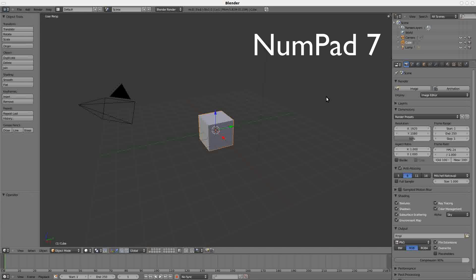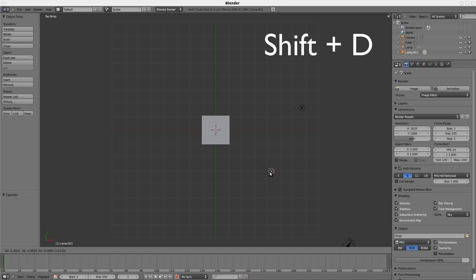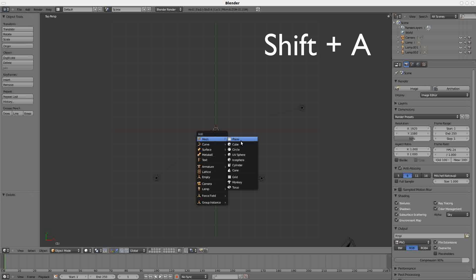First, hit Numpad 7. You can see your camera is right here. From this perspective you should have three lights shining on your object. Right-click on the light, Shift-D to copy, put one in front, Shift-D again, and put one on the left. Right-click on the cube, delete, enter, Shift-A, and add a circle.